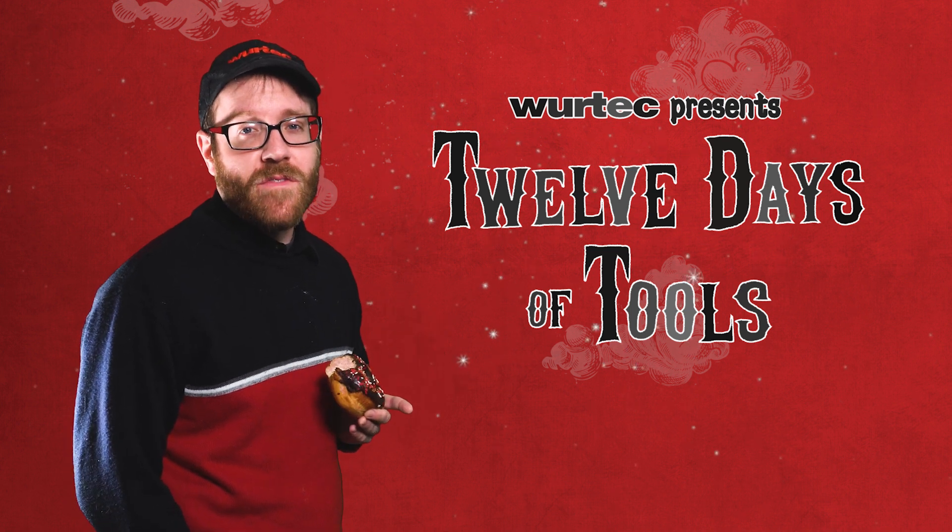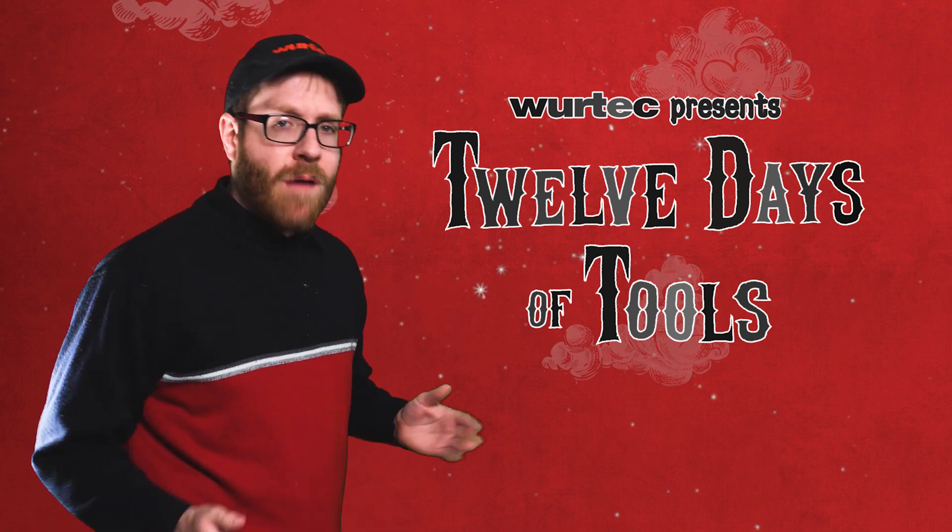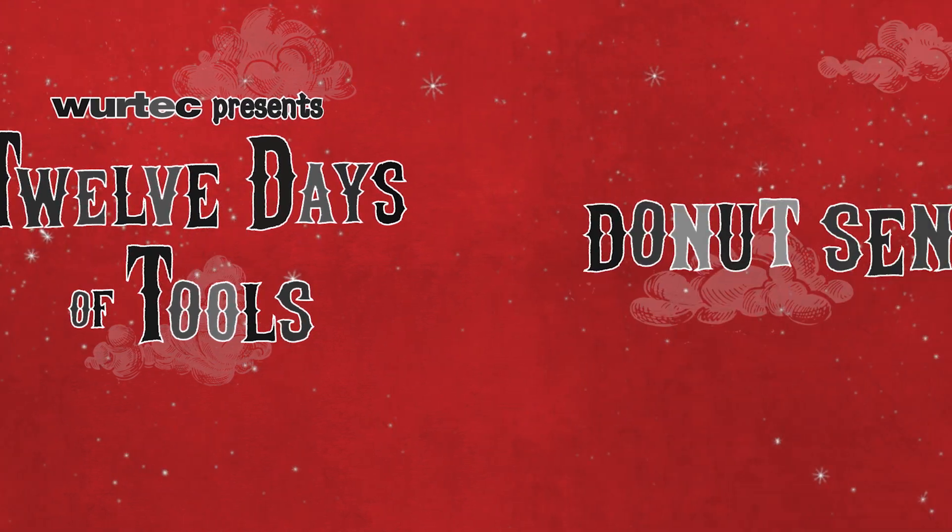Hi, it's Day 8 of Vertex's 12 Days of Tools and I'm here to talk to you about donuts. But not these. I'm referring to donut sensors from Henning.